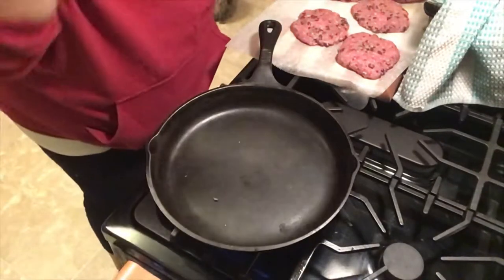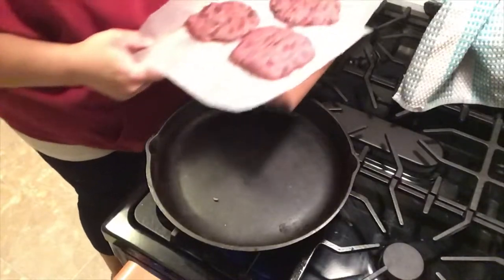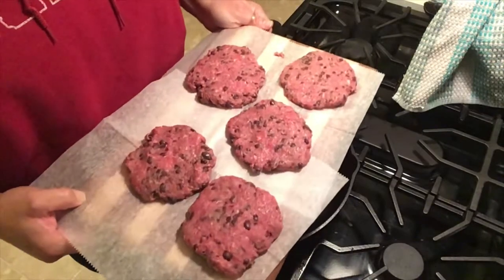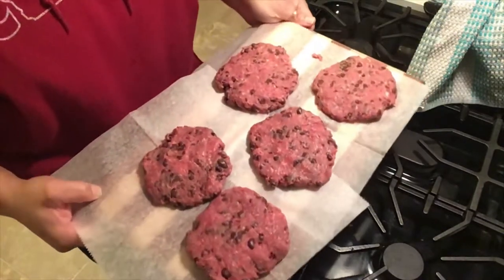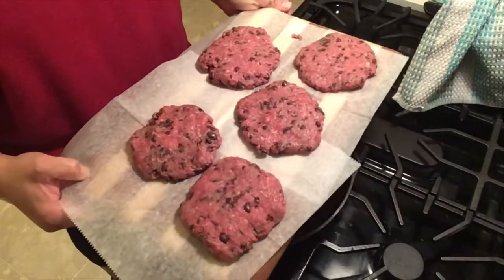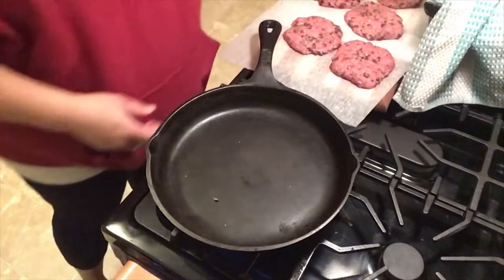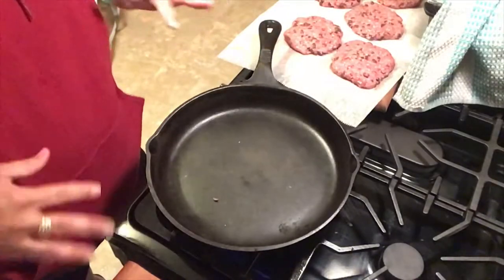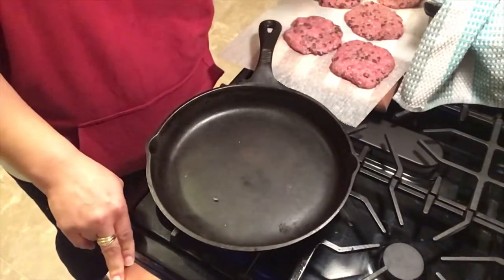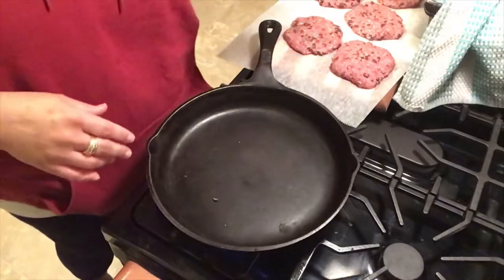Thank goodness for editing — I just had a little snafu and my bread just made a mess, but all is well. So here I got, if you could see, I got five patties. I thought I had six, but I got five patties. I wanted to make them a decent size — one for each person that should be gracing my household at some point this evening.